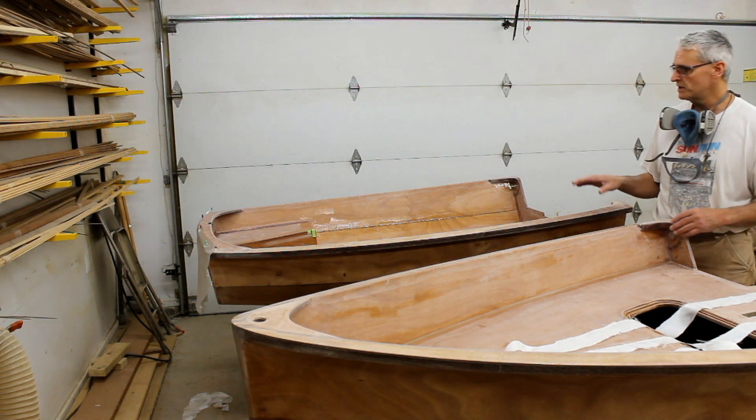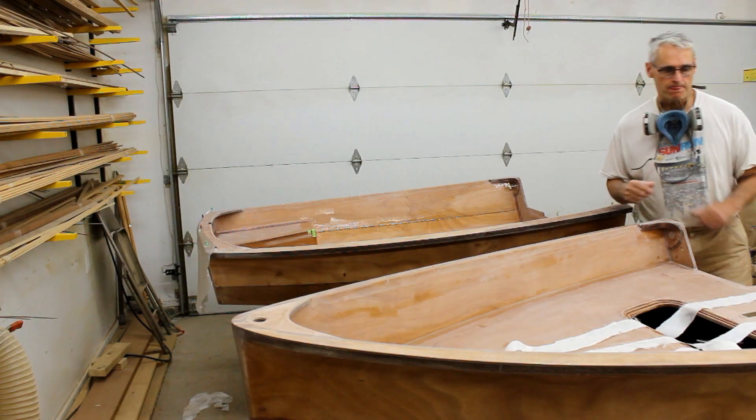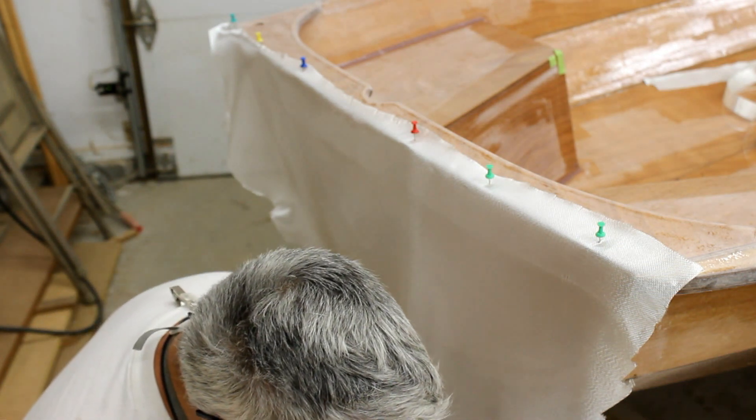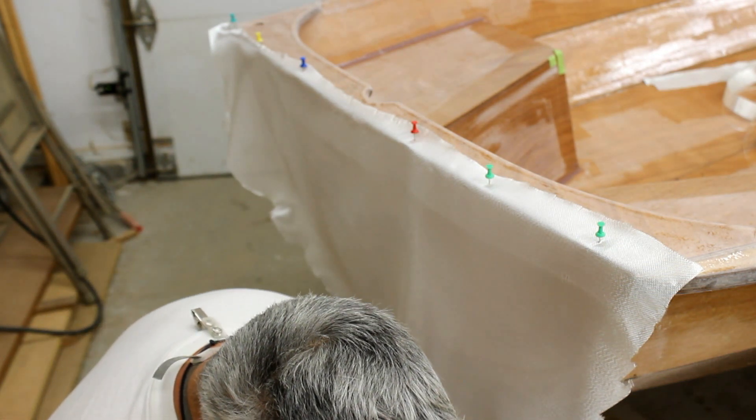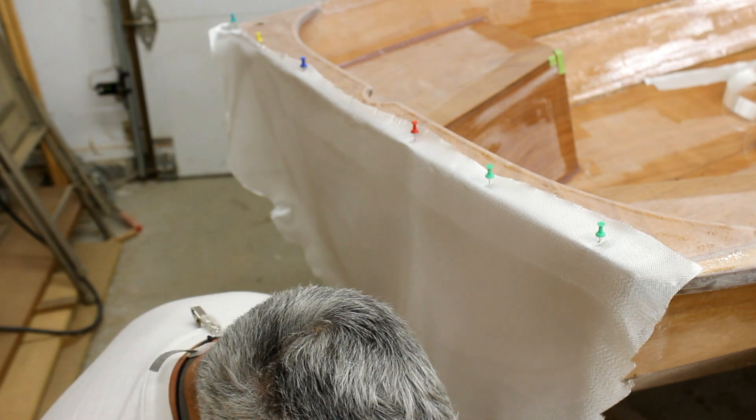I'm going to roll everything onto here, wet everything out, and then start sticking some glass on. I've just mixed up some epoxy, poured it into a paint tray. I've got a small section of roller and some cardboard on the floor, because it's very likely to drip.